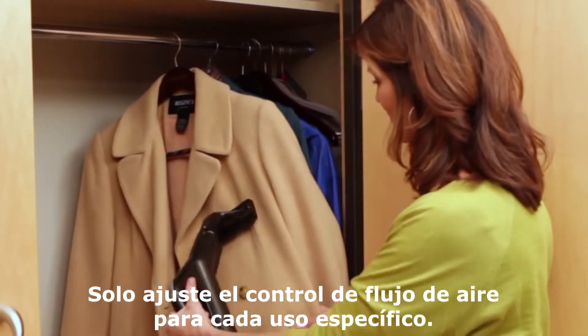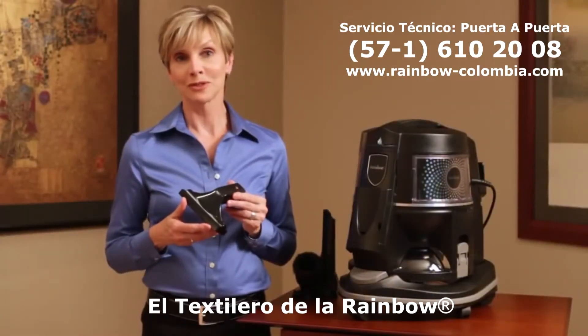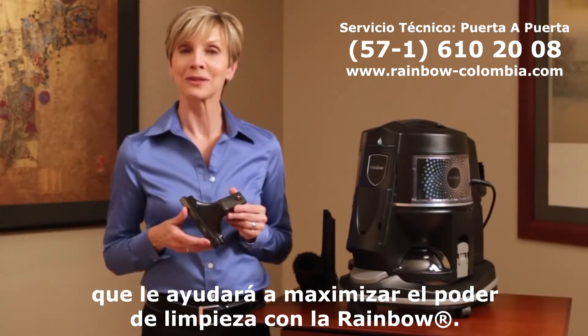Just adjust the airflow control to fit your specific cleaning situation. The Rainbow upholstery tool — a small but extremely versatile attachment to help you maximize the cleaning power of the Rainbow.